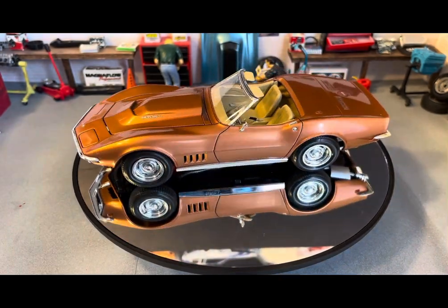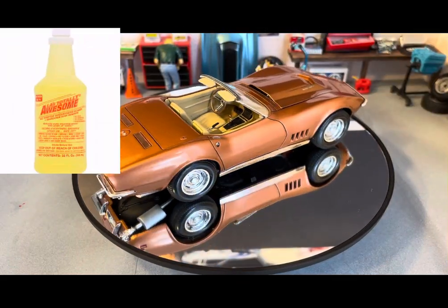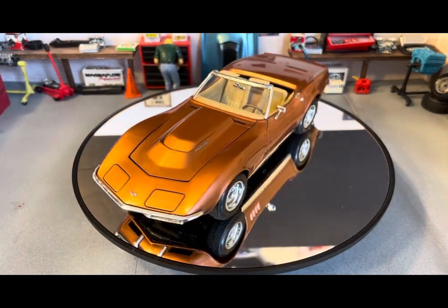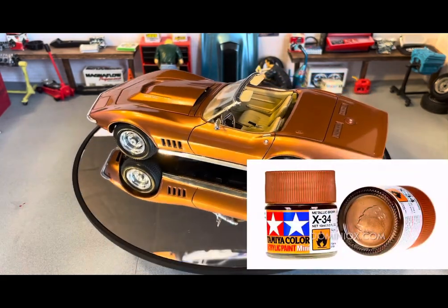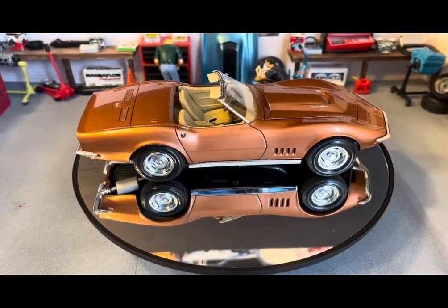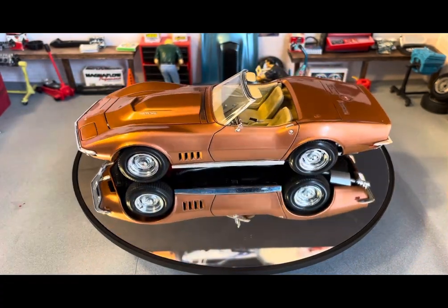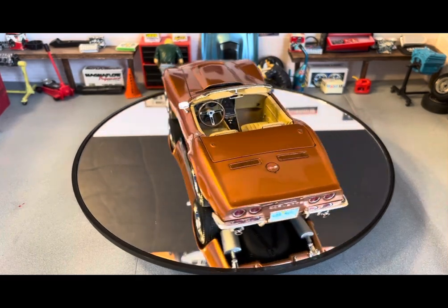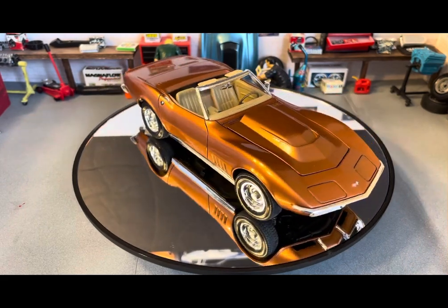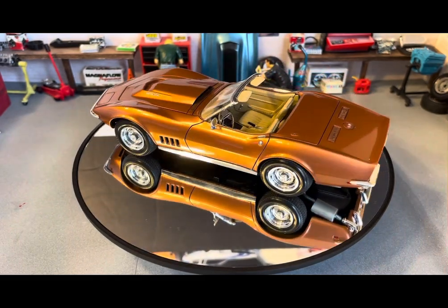I took it apart and stripped it — LA's Totally Awesome stripped it off real good, real clean, real quick. I reprimed it and repainted it. I used Tamiya X34 Metallic Brown, and I cleared it with Createx 4050 UVS LS Clear. The funny thing is the X34 Metallic Brown is almost an exact match to what my wife mixed up as a custom color for me. You almost couldn't tell the difference between the two.